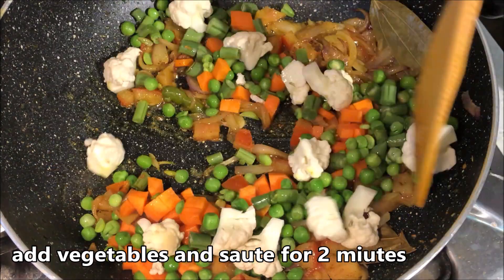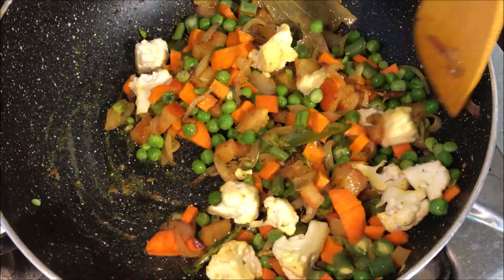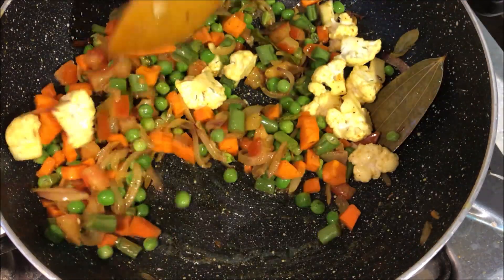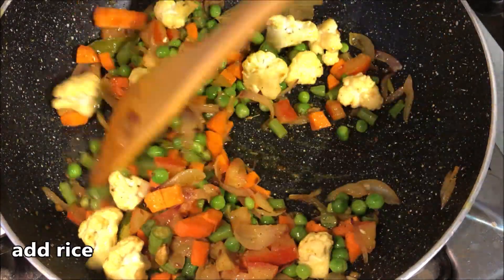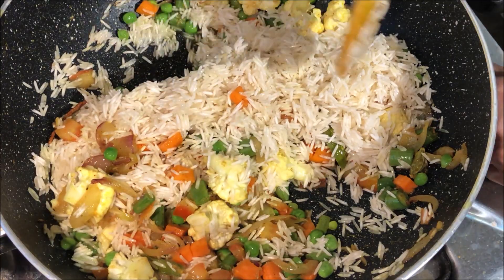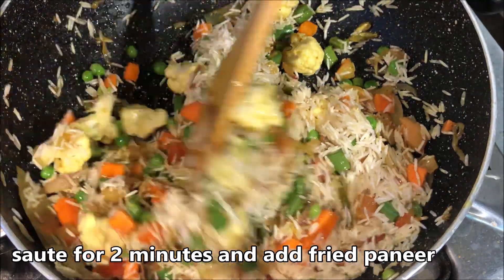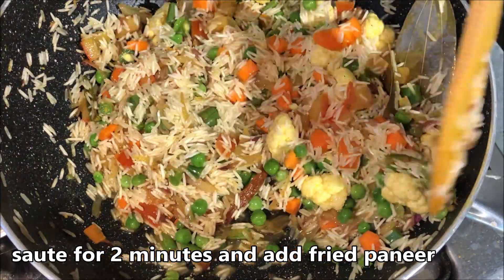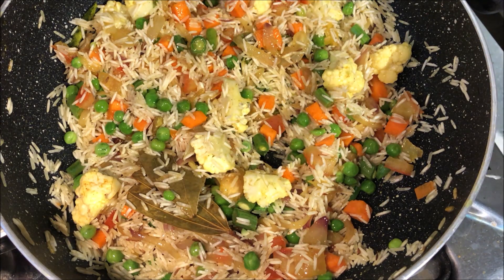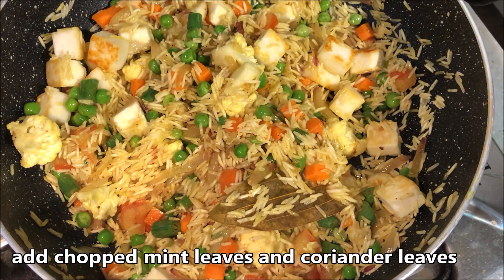We will cook for 2 minutes. We will cook the rice. Let's fry it for 2 minutes.